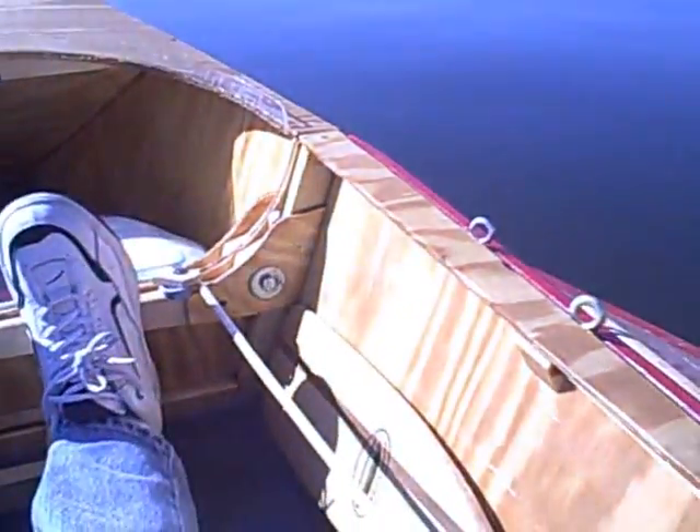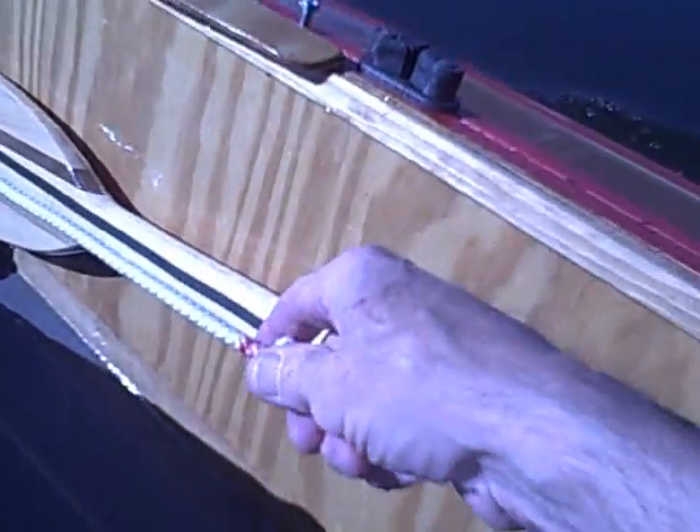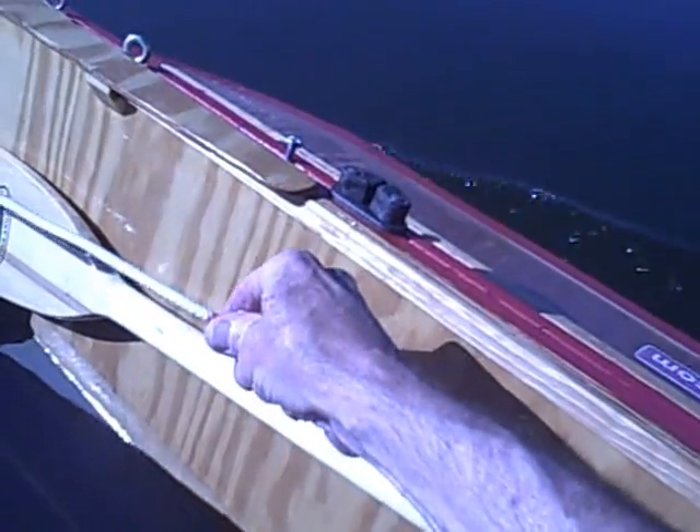And this is the rope steering, as you can see. Works quite effectively. Got a little knot here. Turn, turn — turns on a dime.